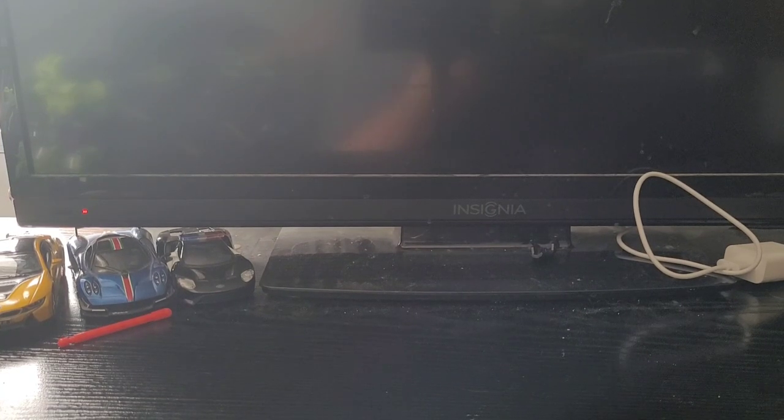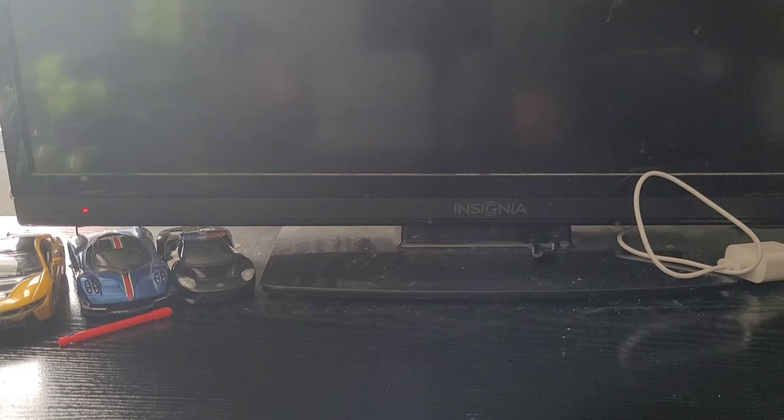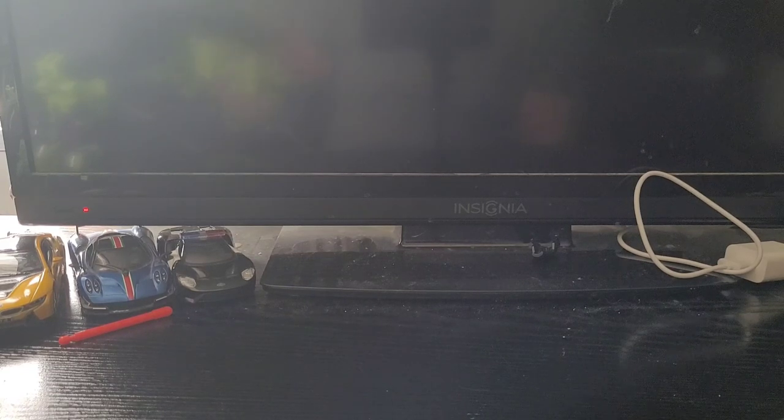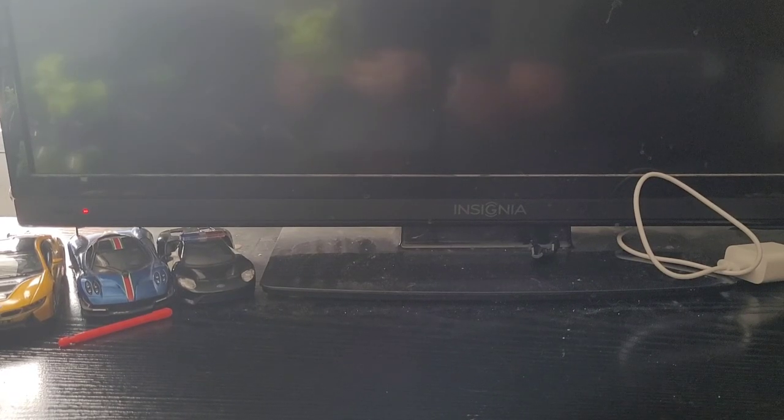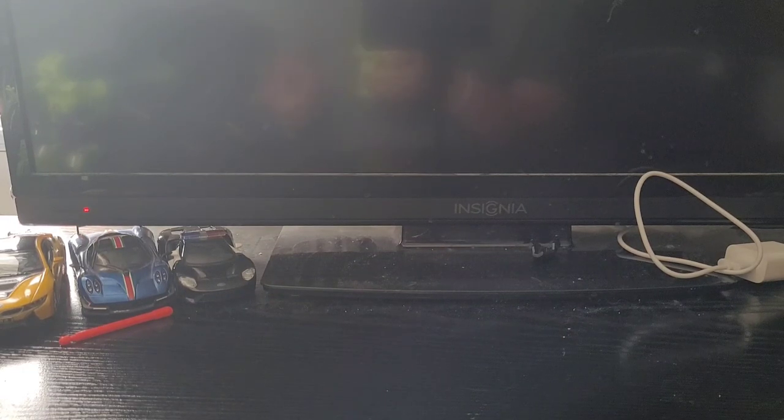Hey everyone. I'm going to be reviewing my first combiner — well, not really my first, my first combiner was... but yeah. Also, if you hear a humming noise in the background, we are currently having a heatwave in Canada, it is like 40 degrees, so I have my AC on, and if I don't it's going to be freaking hot in here.